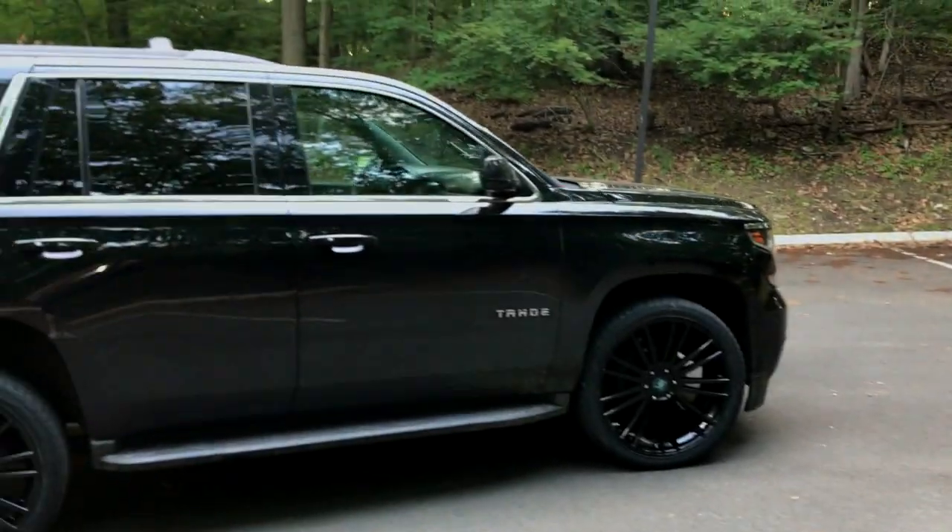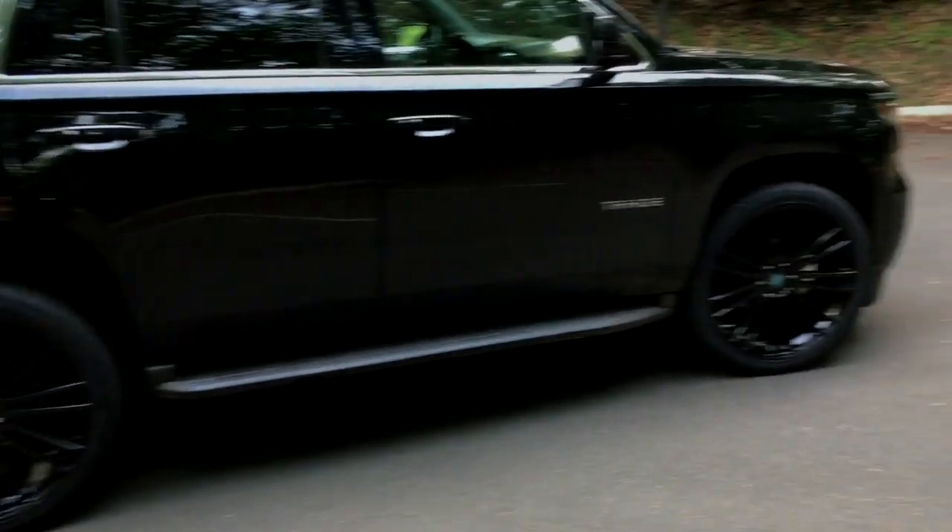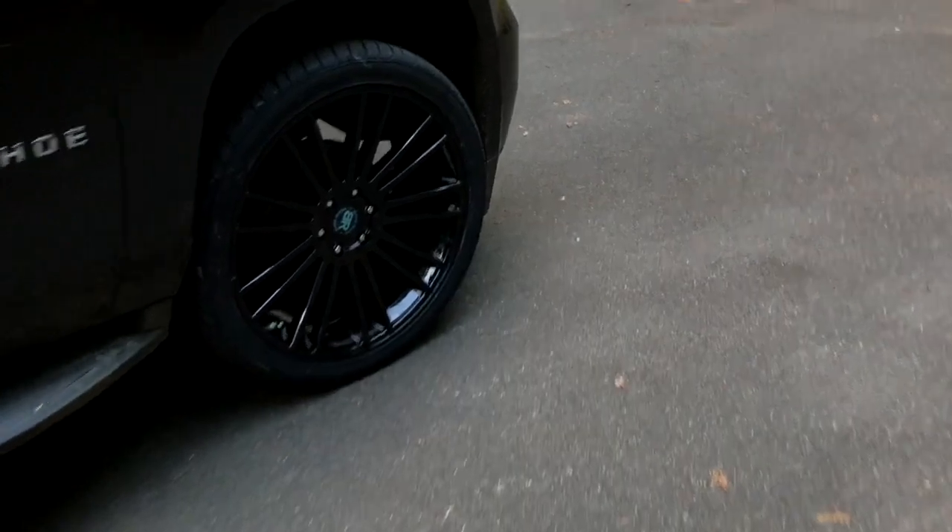To max out the wheels, I do plan on blacking out the rest of the trim. But as for the wheels themselves, I'm really happy with these.